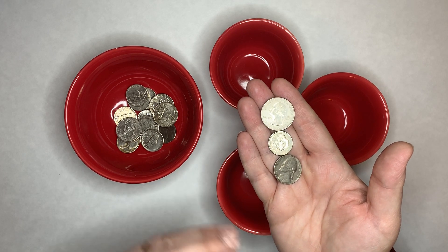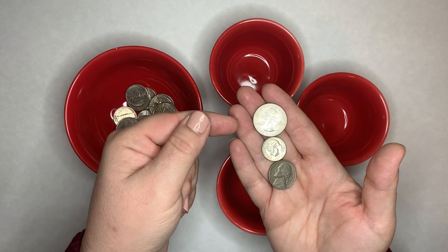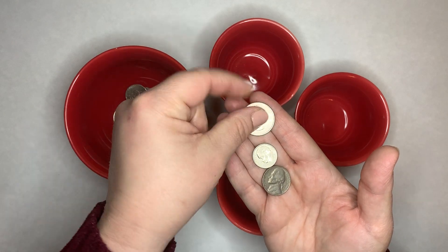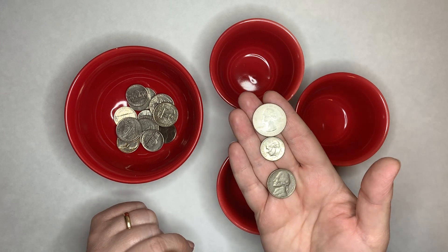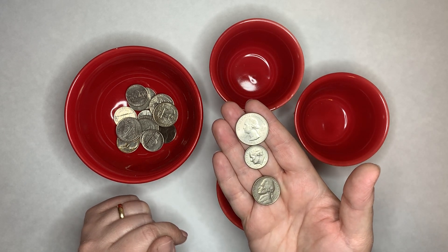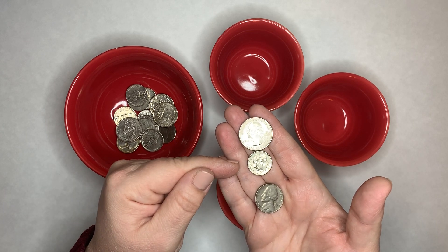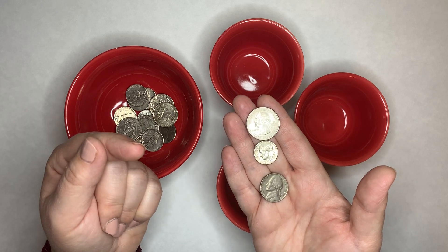But now we're talking about quantity — what it's actually worth. So this is going to involve telling the children that this is 25, this is 10, and this is 5. We're not going to worry about counting right now. We're just going to know that 25 is bigger than 10, and 10 is bigger than 5. That's really all you want to do for this beginning part.